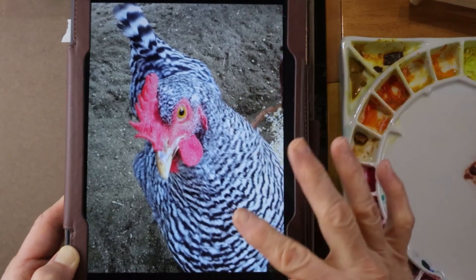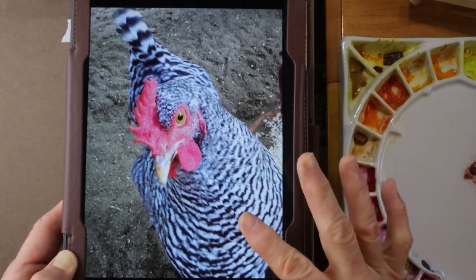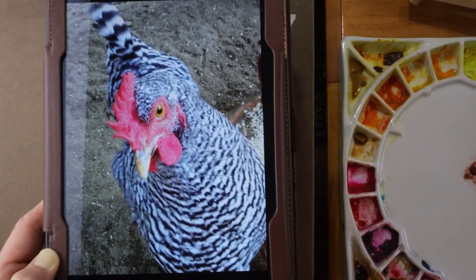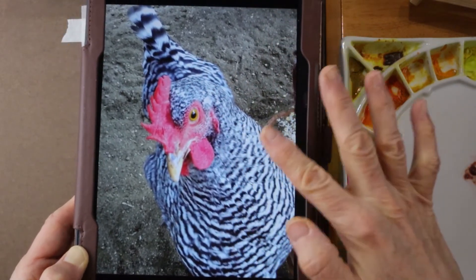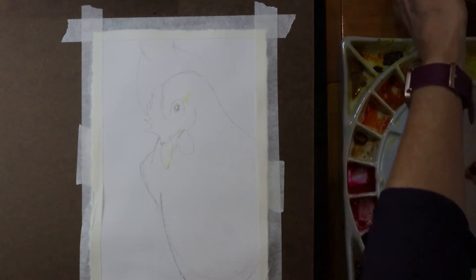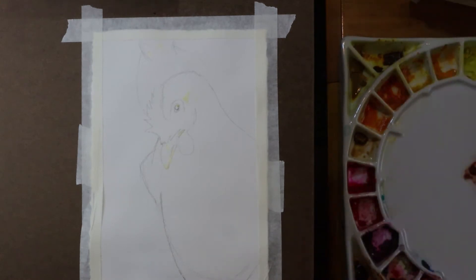You always start with your lightest colors in watercolor. So I'm going to get a real light cerulean blue and do a wash over much of the feather area. I think I'll do the background after I do the chicken. I like to keep my reference images on a tablet nearby — I can get really vibrant colors versus printing off the reference.